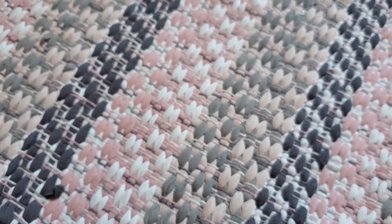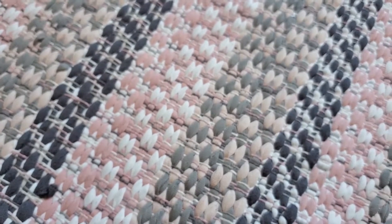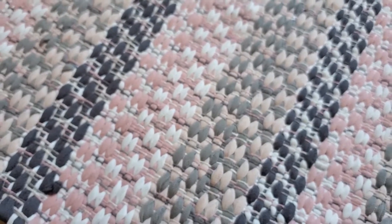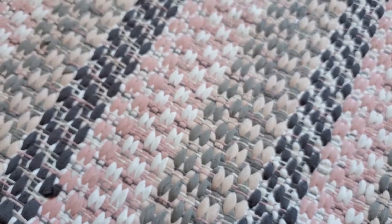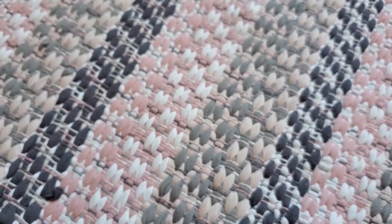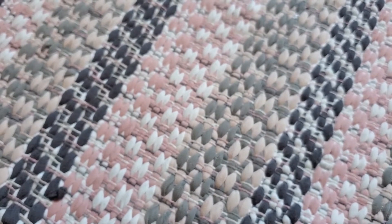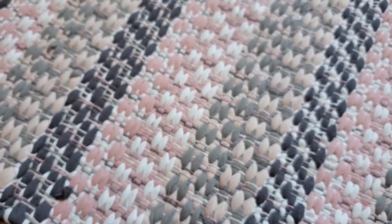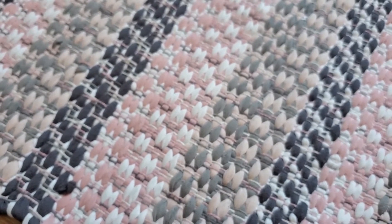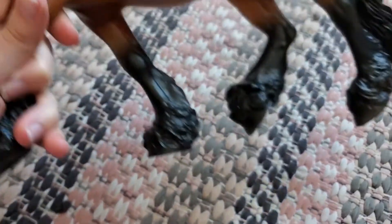Alright, so that's all the Stable Mates I had to show you guys, so now we're going to move on to the big guys. I did order and take part in the Collector's Club appreciation glossy models that they do every year, and I only got one model with my order. I just got the traditional Christmas horse and I'll show him to you because he's really nice.